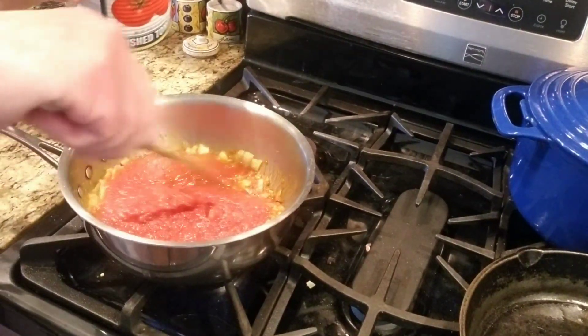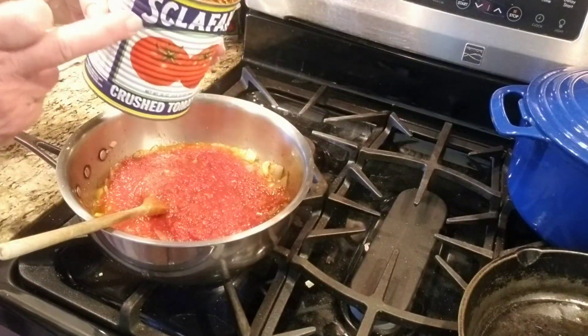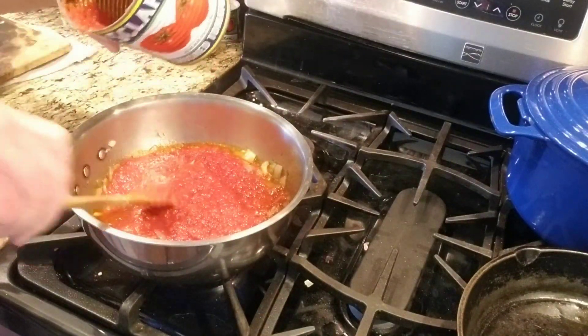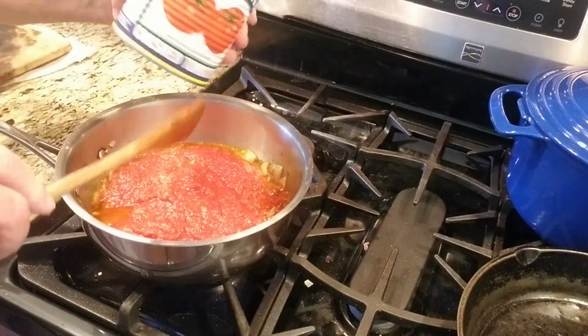Now I think it comes two ways. I see this can, but if you see the one with the paper on it, don't buy it because it's different. You only want the one that has the metal on it.